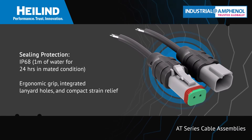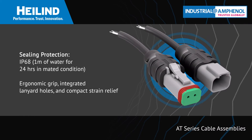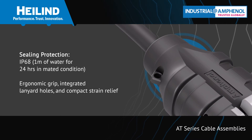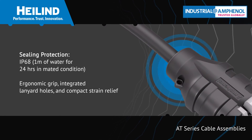The construction uses first quality resins and encapsulates the wire terminations in the connector housing, creating a visually appealing and sealed design with an ergonomic grip, integrated lanyard holes for optional caps, and a compact strain relief that ensures long service life.